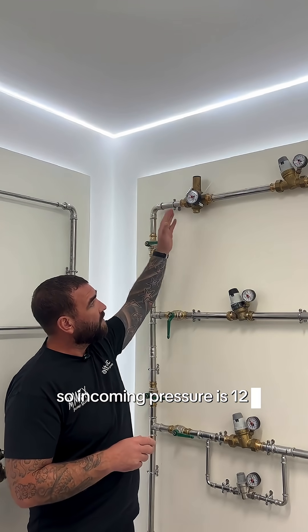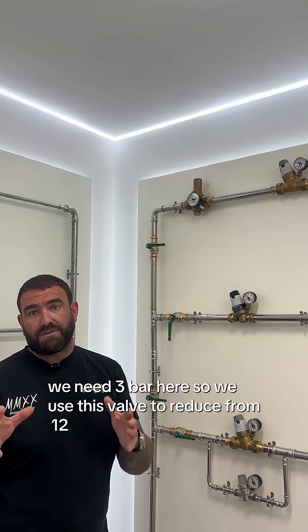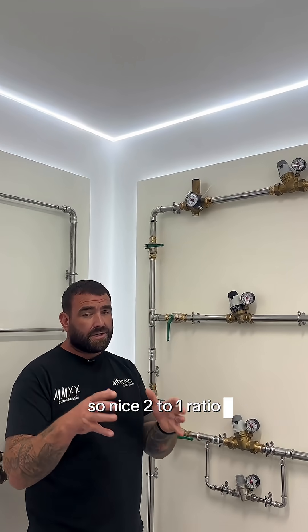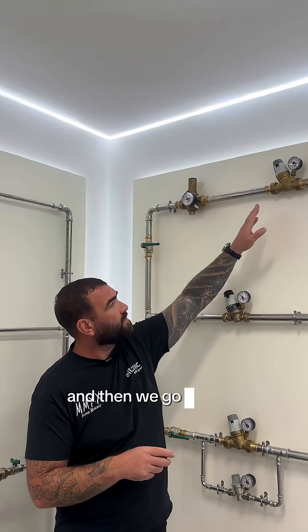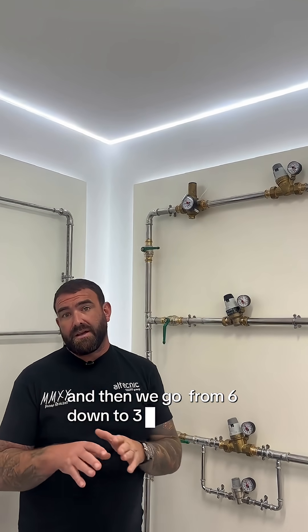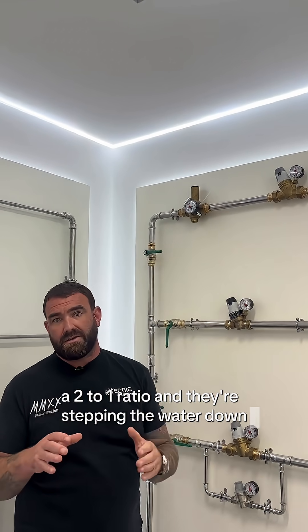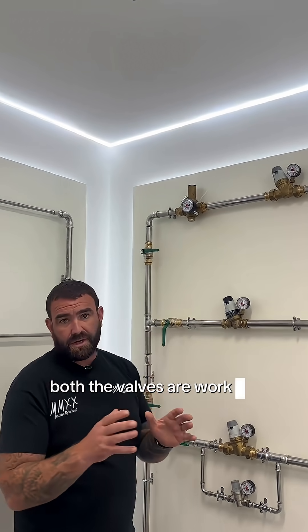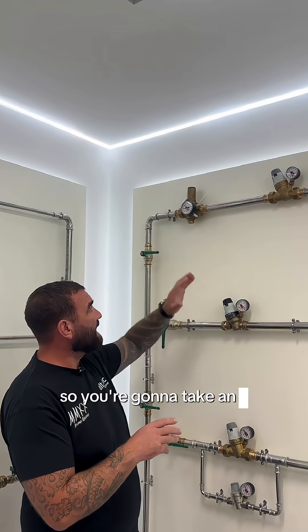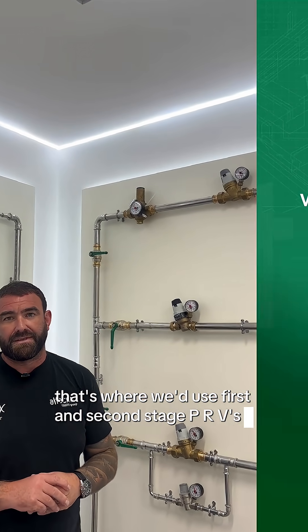So incoming pressure is 12 bar and we need three bar, so we'd use this valve to reduce from 12 to six bar — a nice two-to-one ratio, with the valve working well within its parameters — and then from six down to three, again a two-to-one ratio, stepping the water down. It's the same as driving your car: you don't slam your brakes expecting it to stop straight away, you bring it down gradually. Both valves are working well within their working parameters, so you take any noise or cavitation issues out of the system. That's where we'd use first and second stage PRVs.